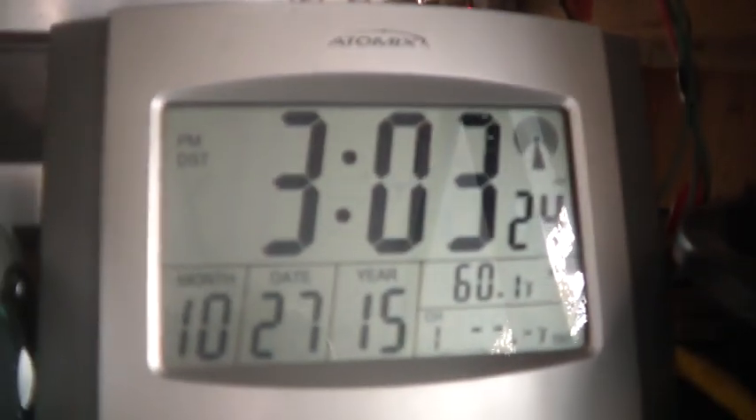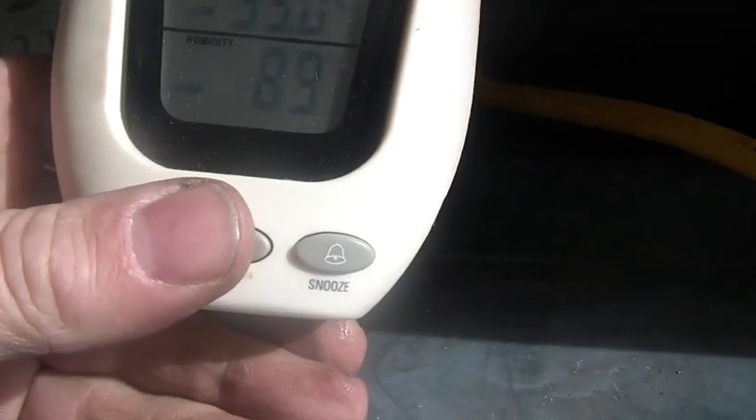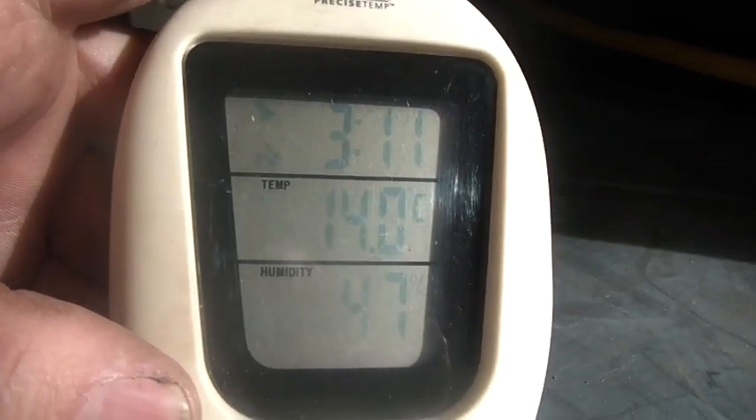Hi folks, welcome back to the horde. It's somewhere around 3 o'clock, October 27th 2015. The battery's all charged up. I had a little malfunction there - I must have hit a button. It's about 14 degrees centigrade and 47 percent humidity. The energizer's all charged up.